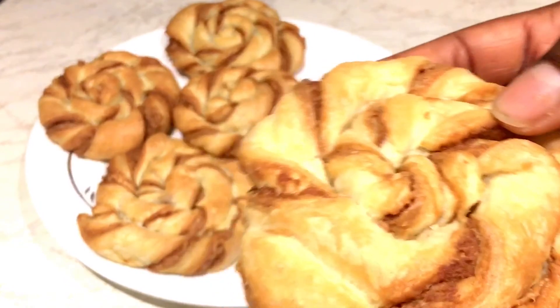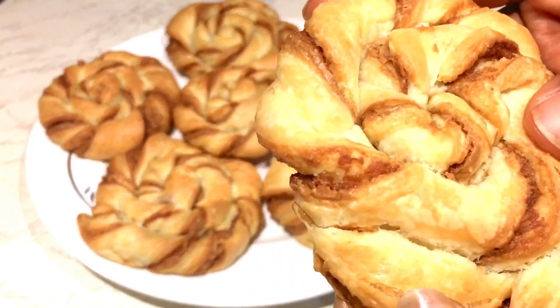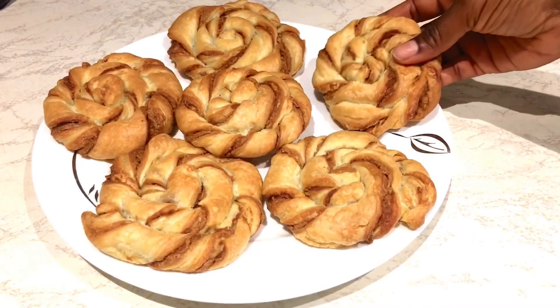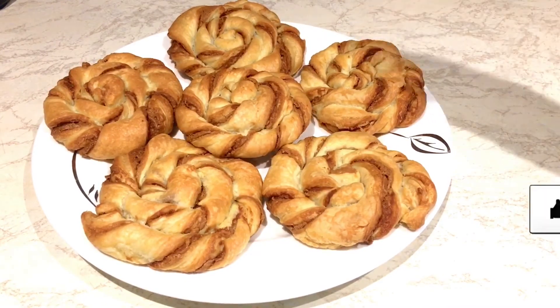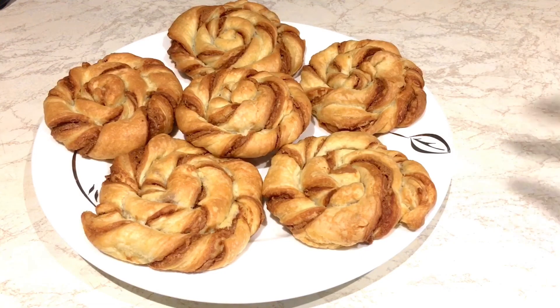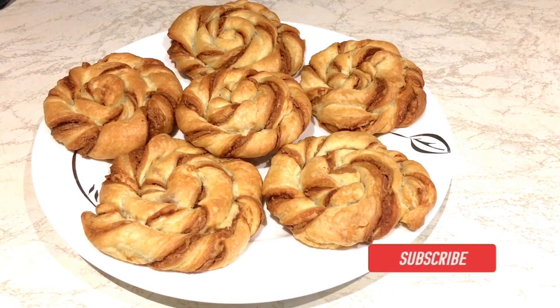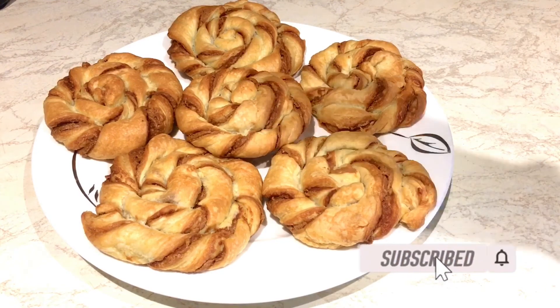It tastes amazing, I'm telling you — it is amazing and it's crispy as well. If you like this recipe please give me a thumbs up and please subscribe to my channel. We do lovely things here — put on your post notifications so that when I put up a new video you will be notified. Thanks so much for watching and may God richly bless you, bye!